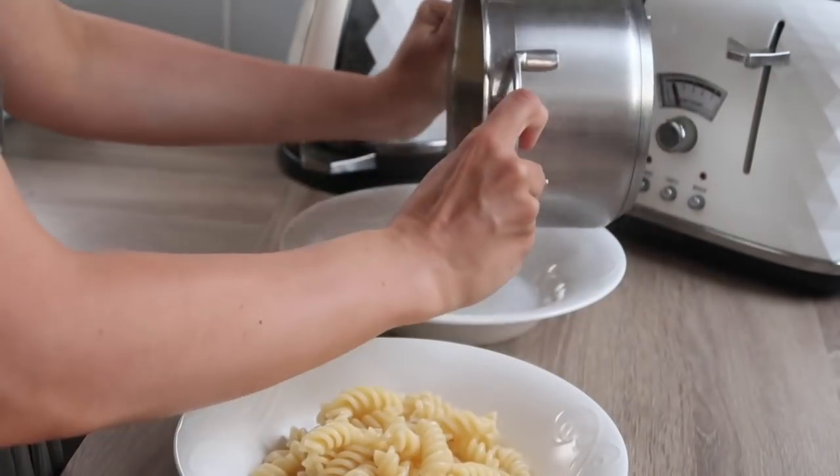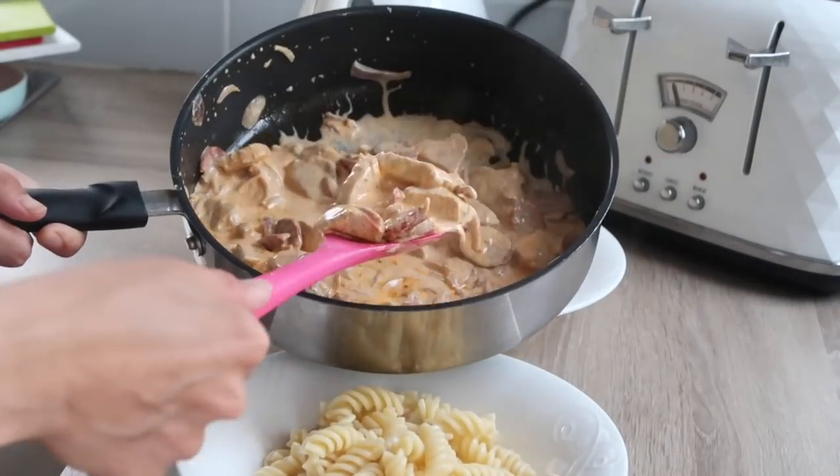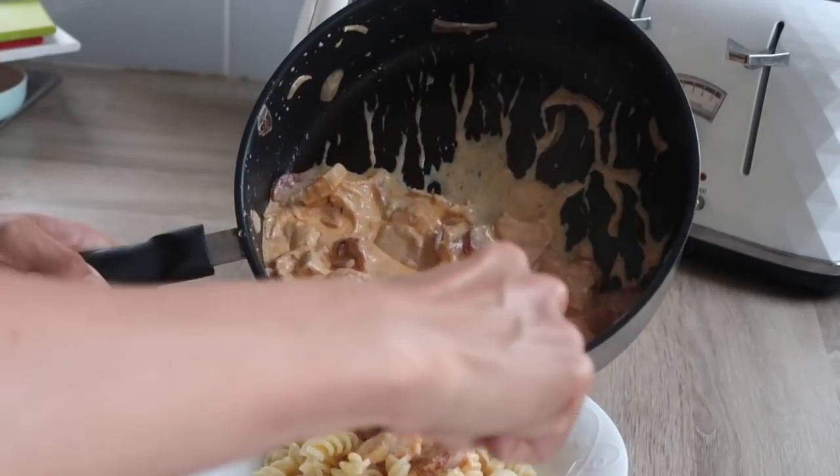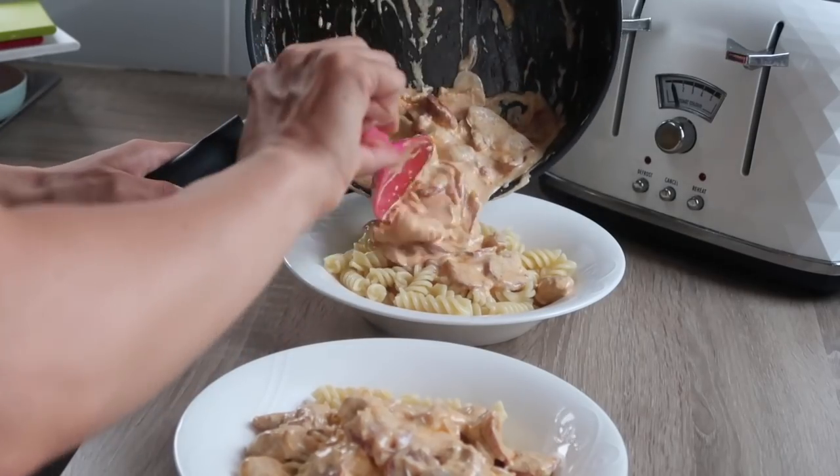That was another meal idea — I really hope you enjoyed watching this video! Let me know in the comments if you've enjoyed this one or if you're going to give it a try, and let me know how it turned out. Do give this video a thumbs up if you enjoyed it, don't forget to subscribe, and I will see you in my next one — bye!